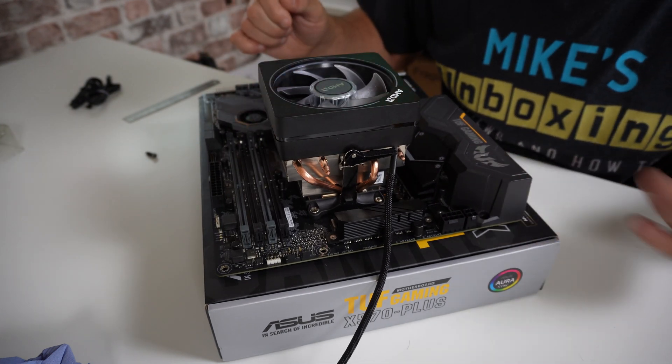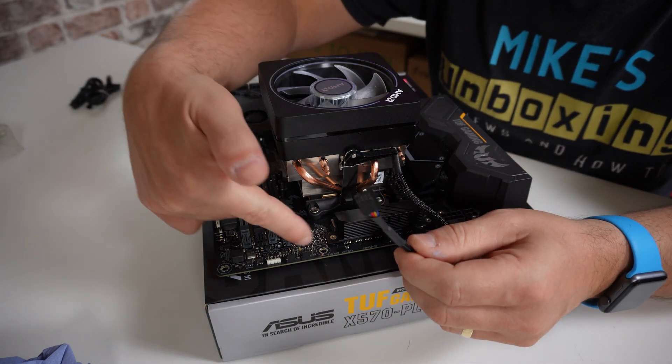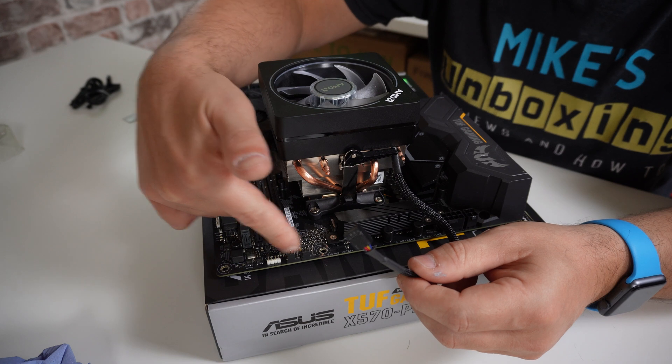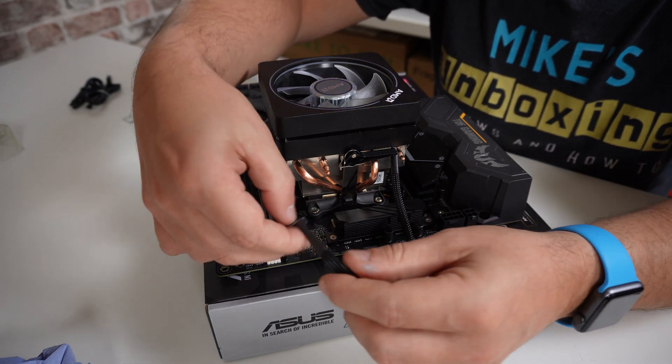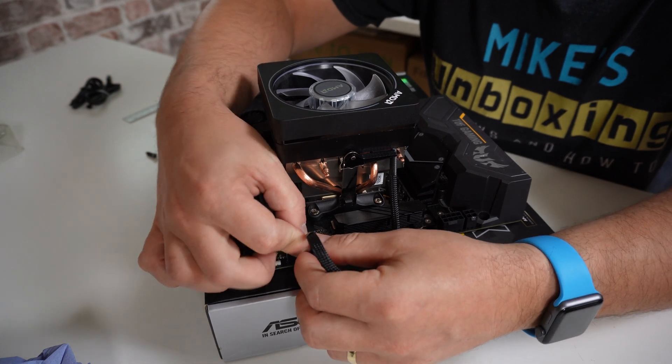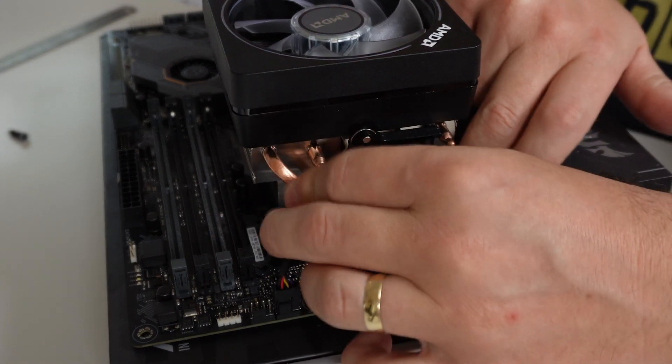The next part is simple: plug in the PWM header into a suitable CPU header on the motherboard. This board has two headers — CPU and CPU optional — so plug it into the first one and manage your cables as needed.